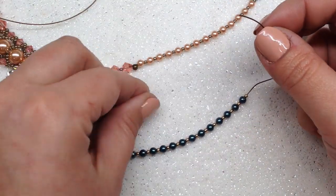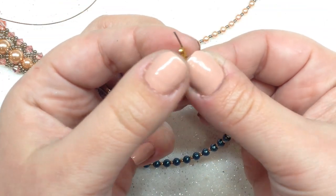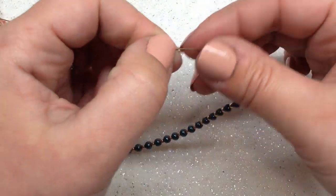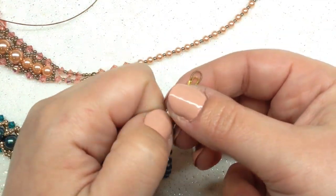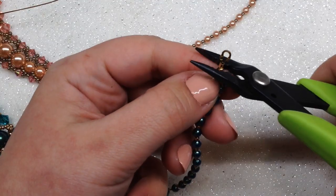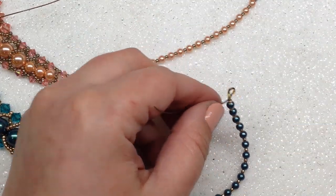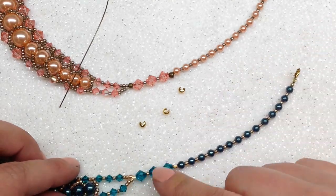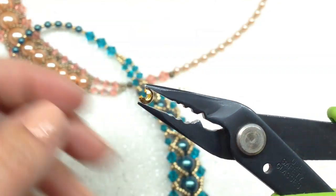Now grab one of your wire guards and also another crimp tube. Put the crimp tube on the end right next to that seed bead, then string on your wire guard going through one end of it, looping around through the other end with your wire, and also going through that crimp tube. Pull that down so you don't have any spaces or gaps. Crimp this final crimp tube with your crimping pliers. Then trim off this piece of wire right at that crimp tube.